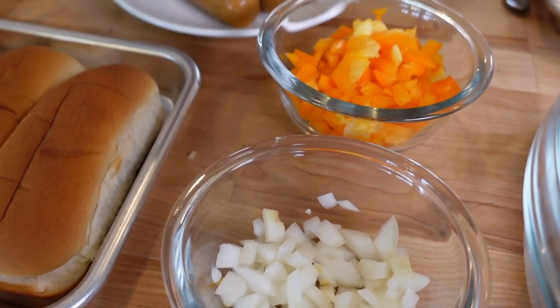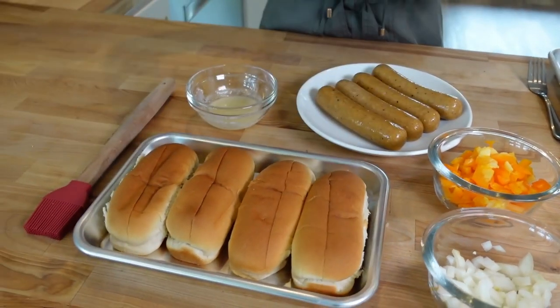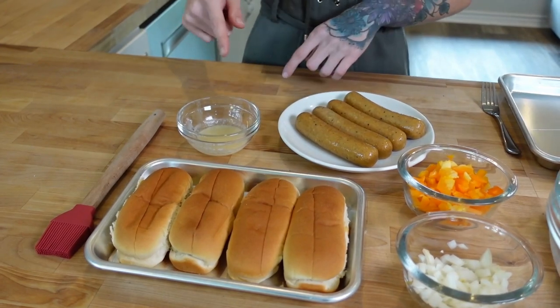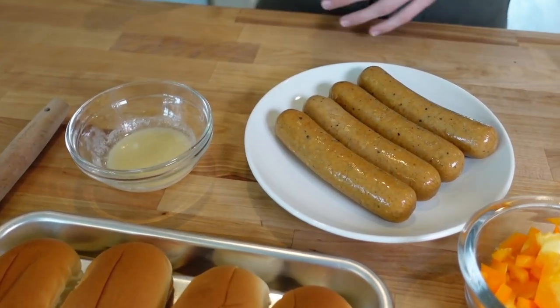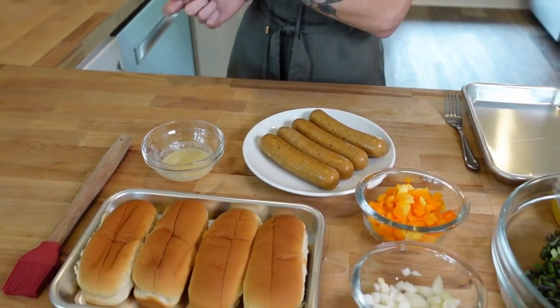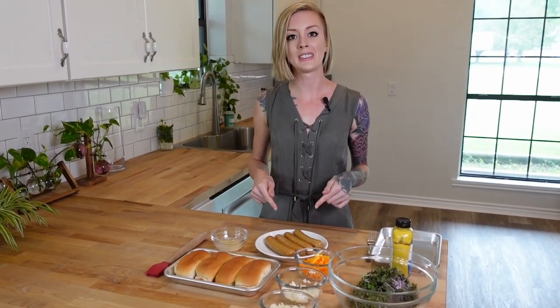We have some diced up onions and some diced up orange bell pepper. Next we have our brioche buns — we're going to butter them up with some cashew butter because that adds a little extra flavor. Next we have our sausage — these are actually chicken Cajun sausages. You can use whatever type of sausage you want; I just really like something spicy so this is the perfect one for today.